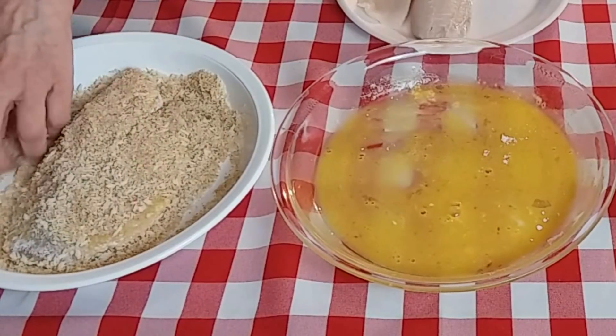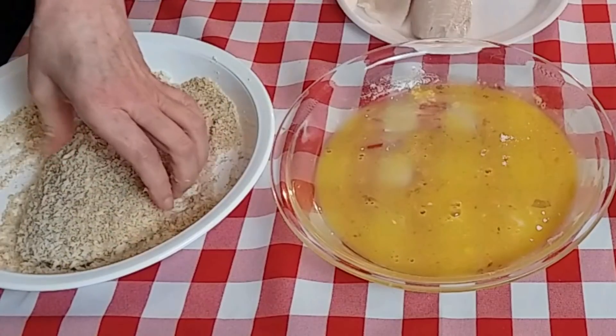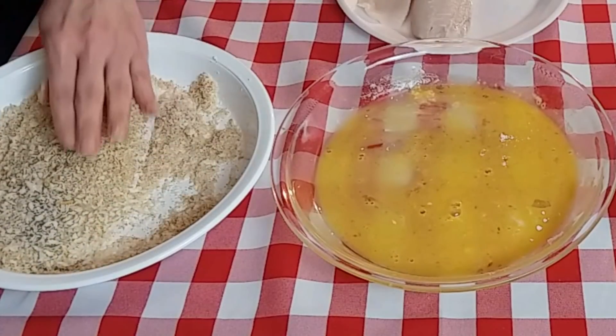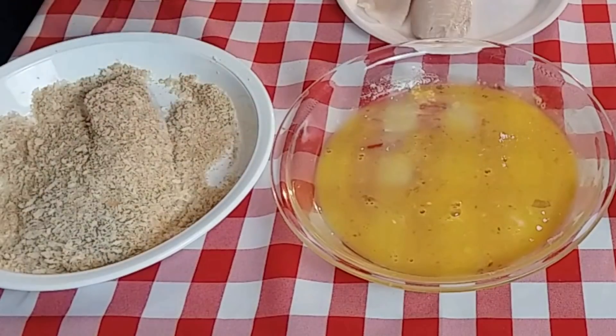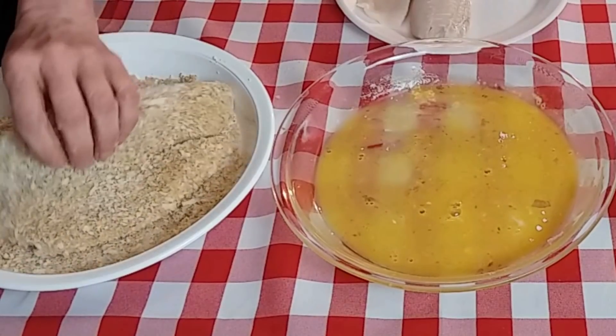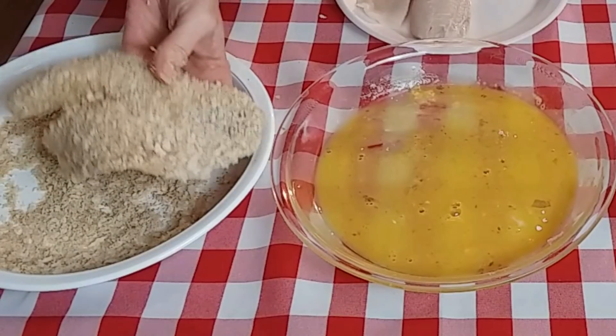These are pretty good sized fillets. If you're going to be doing more, you'll obviously need to add more panko and Ritz crackers. I was actually going to add about a fourth of a cup of grated parmesan cheese to this and I totally forgot. I'm going to go ahead and do the other fillet and I'll be right back.